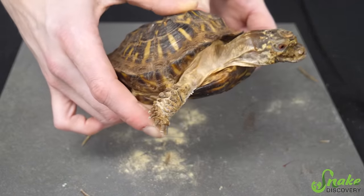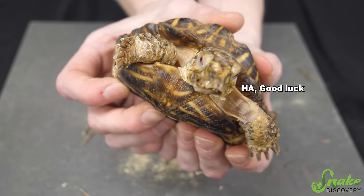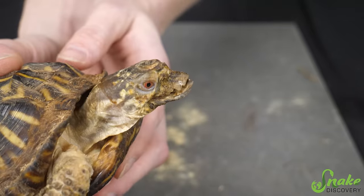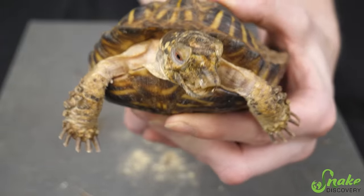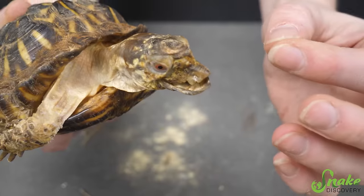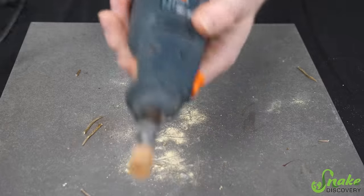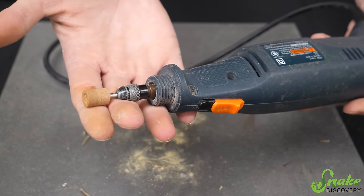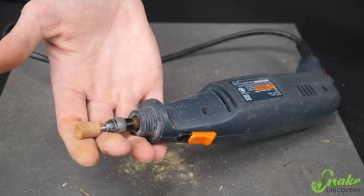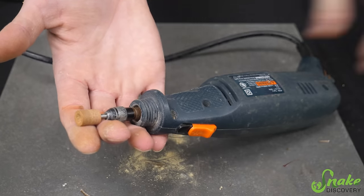Next we have to try to work on that beak. Since it's not growing down like it should, it's growing out like a duck, I think I'm just going to have to take off a little bit to line it up because it's a bit crooked too. I'm going to try to shorten it as best I can. This guy will probably need regular trimmings for the rest of his life, or at least until his beak starts to grow downward like it should. For his beak, I'm going to use a pretty heavy-duty dremel — this is what I use for bigger birds and their claws. I'll use a smaller bit to navigate around his beak to get the bigger pieces off, and then maybe a finer tool for more detailed trim work.